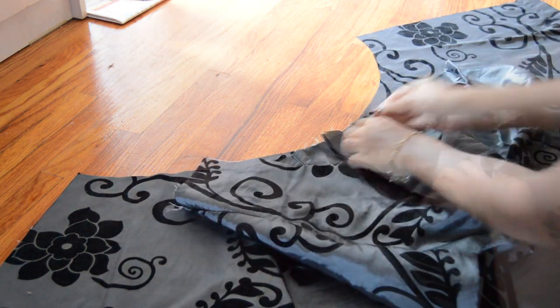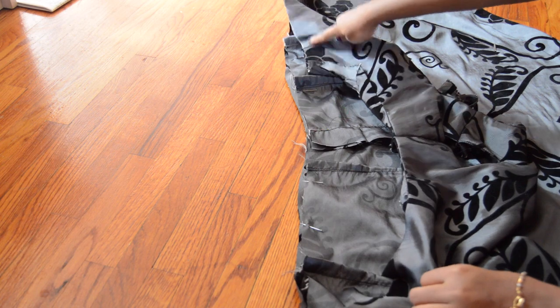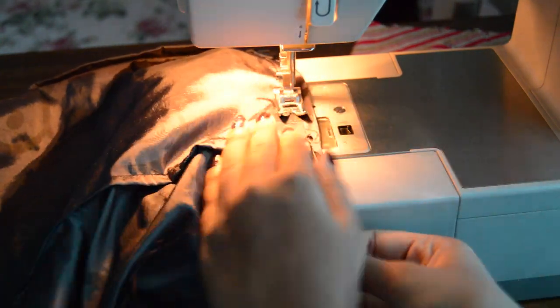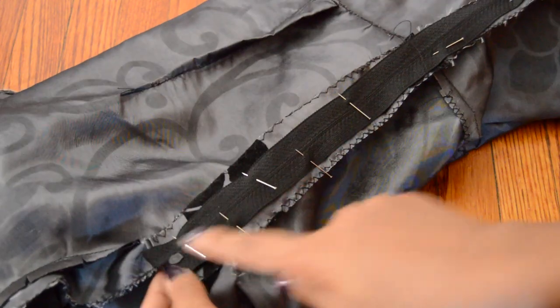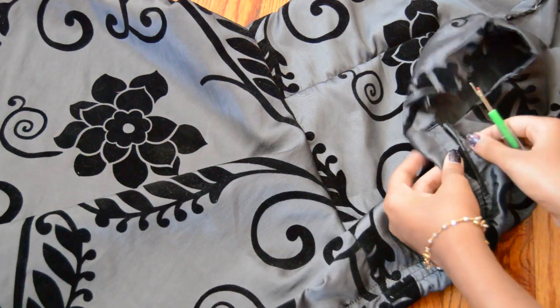Now I sew the shoulders and the right side of the bodice, then I attach the bodice to the skirt. Lastly, I'm making a mark where my zipper ends and sewing that part closed. Then I did a basting stitch on the top part and sewed my zipper there. Then just remove the basting stitch and ta-da, we're done!